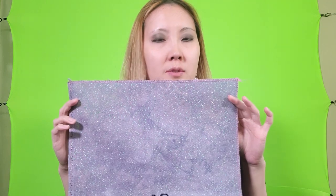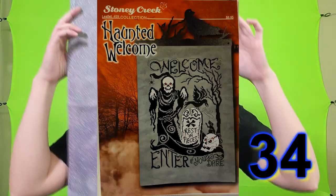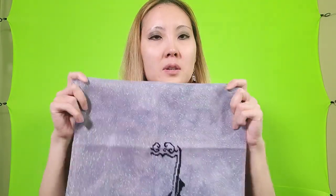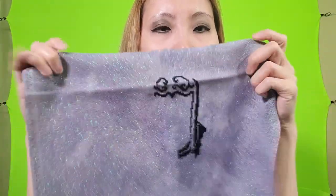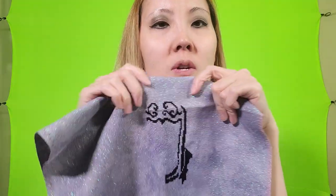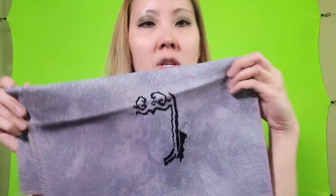This next project is done on Fiberlicious 'Where Shadow Used to Fall' fabric — it's opalescent Lugana — and this is a pattern from Stony Creek called Haunted Welcome. I think this is the top of it; it's going to be a headstone, so it's a Halloween pattern.